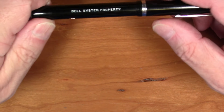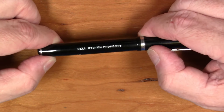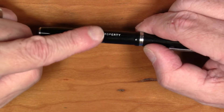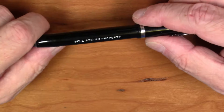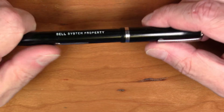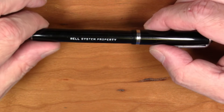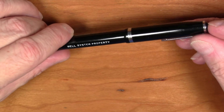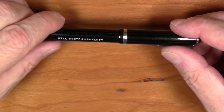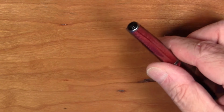I do want to show you something else that was available on a lot of these pens and is pretty popular on the LJ. This is an LJ that was customized for a firm — Bell Telephone had 'Bell System Property' written on it, so this was designed for use in the office so you wouldn't take it home. These are actually fairly common, widely available, and pretty cool. There are a few other corporate and institutional branding logos around, and they're very common on the LJ.